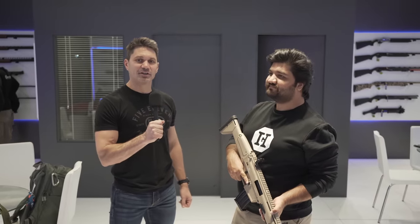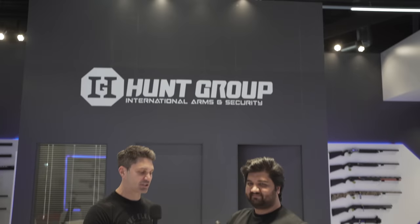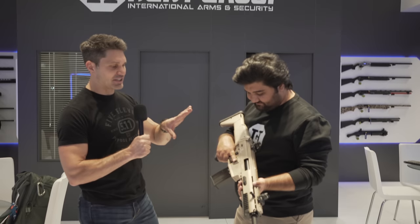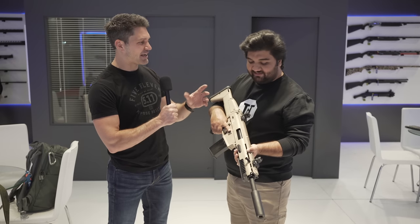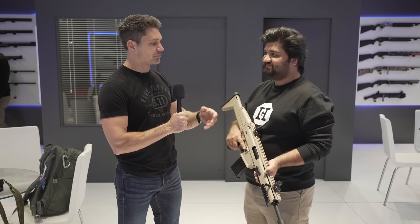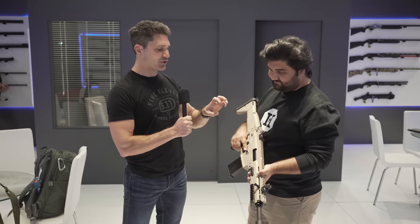James with TFB TV here at IWA in Nuremberg. I'm with my buddy Sam at the Hunt Group. We're talking about this new SCX-12 — it's a SCAR-type 12 gauge shotgun that gives you the SCAR look and some features.